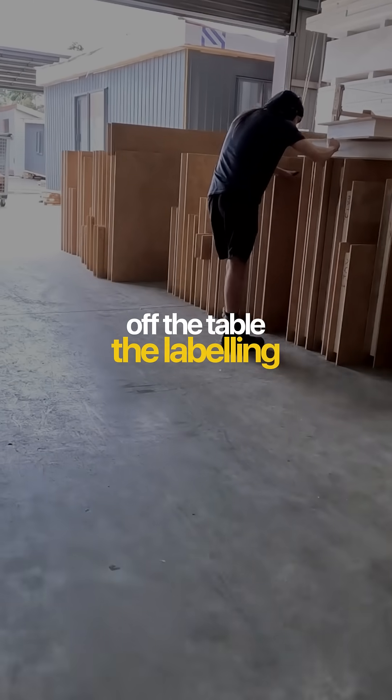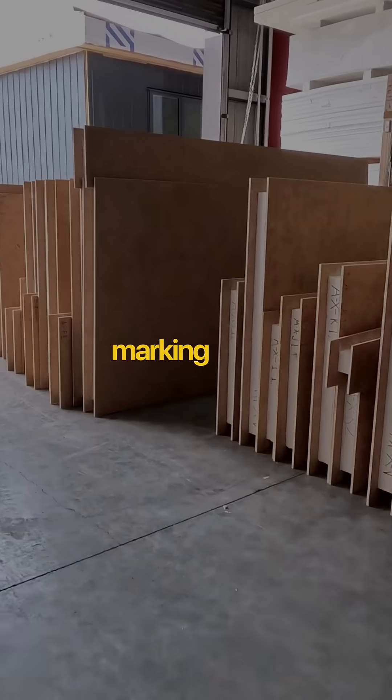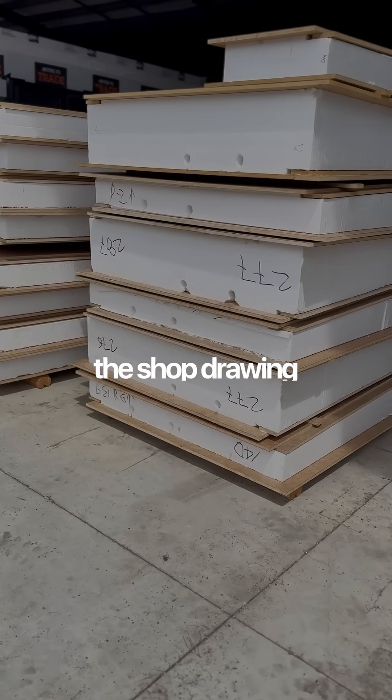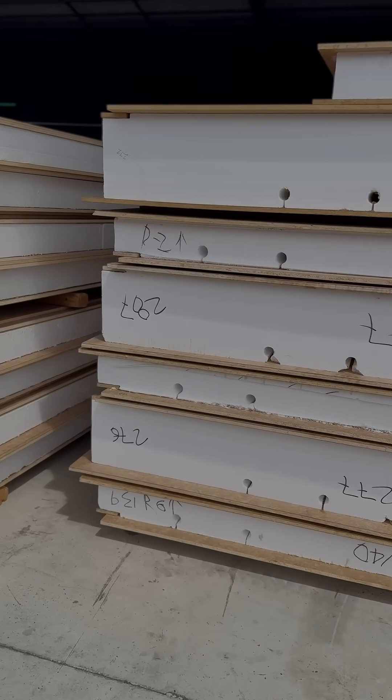As soon as it comes off the table the labelling team steps in, marking every edge, joint and connection with an ID that matches the shop drawing so the crew knows exactly where it belongs.